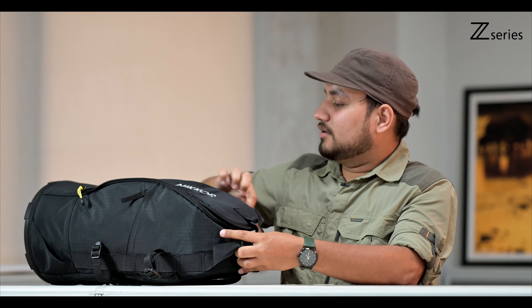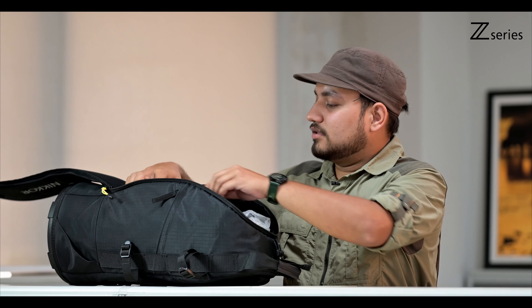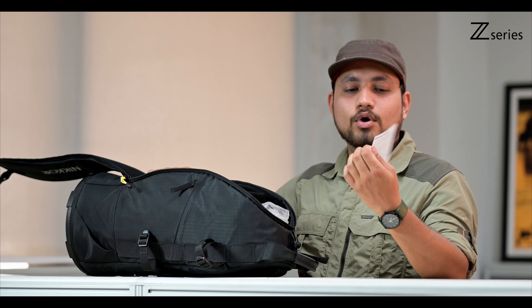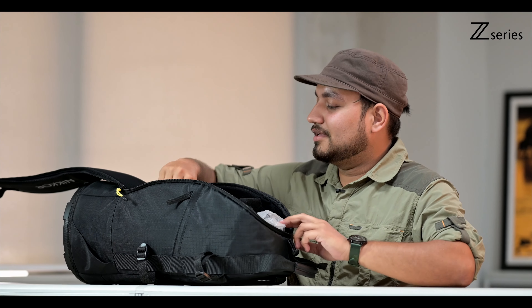So this is the lens bag in which the lens is. First I am seeing a warranty card, a user manual, and a very interesting Z-series sticker.